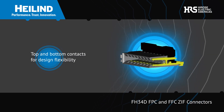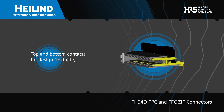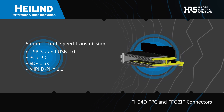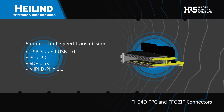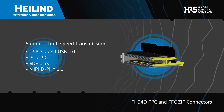The connectors feature top and bottom contacts that allow for greater design flexibility while offering excellent impedance characteristics that support high-speed transmission such as USB 4.0 Gen 2, PCIe Gen 3, Embedded DisplayPort Gen 1.3, and more.